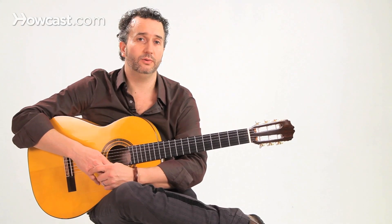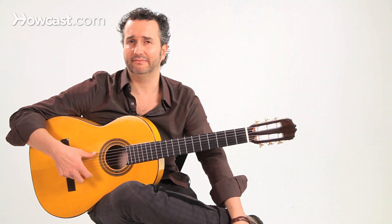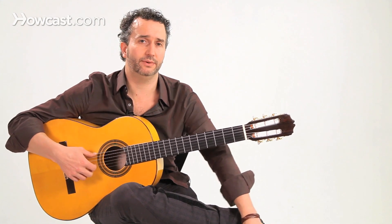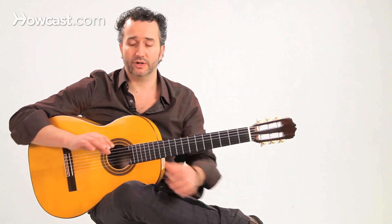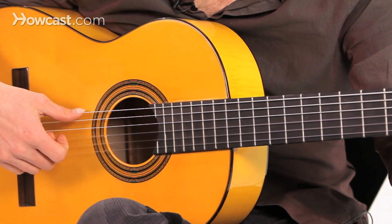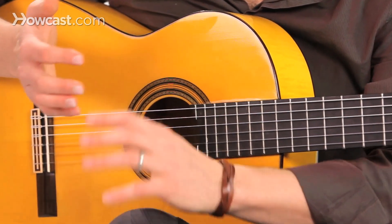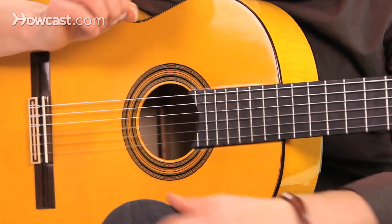If your nails are too long and you only use nail, you're going to get a very twangy, kind of metallic and thin sound. So ideally, you want to grow your nails just long enough so the string can roll through the flesh a little bit, hit the nail, and release.